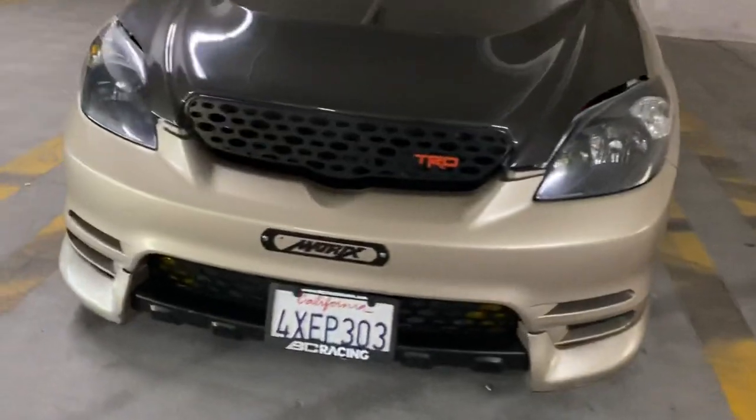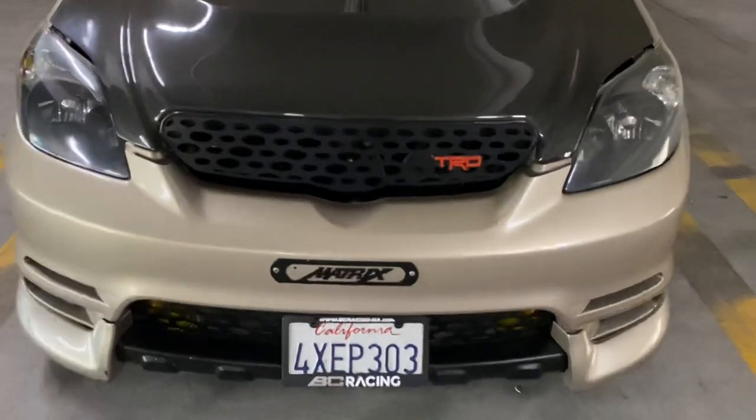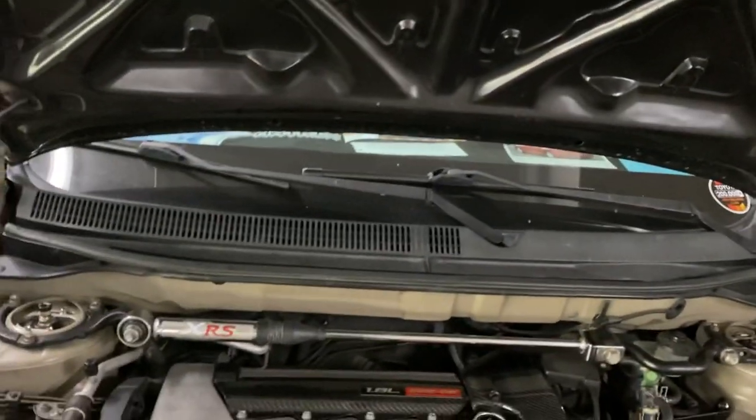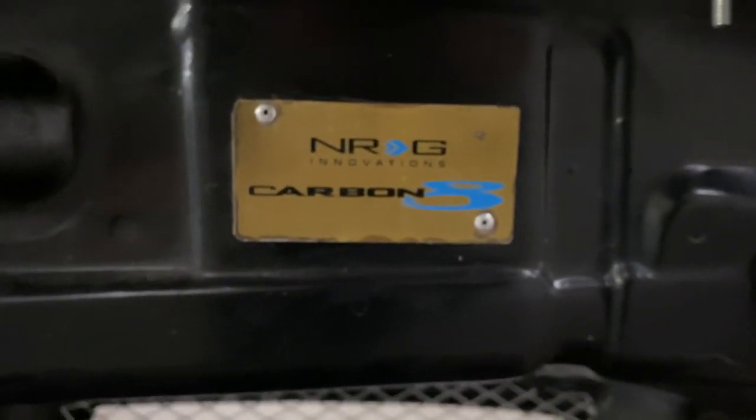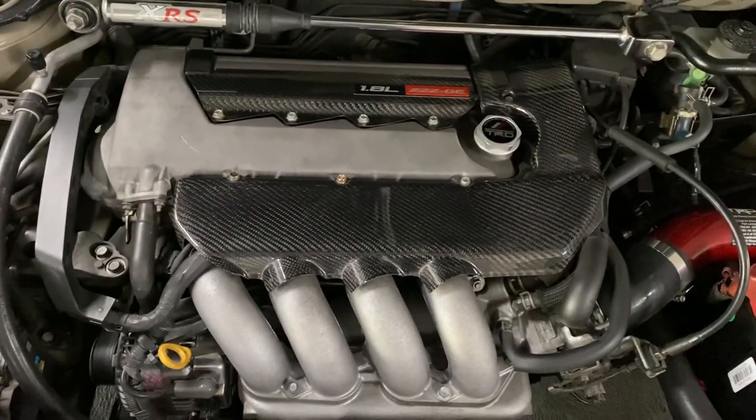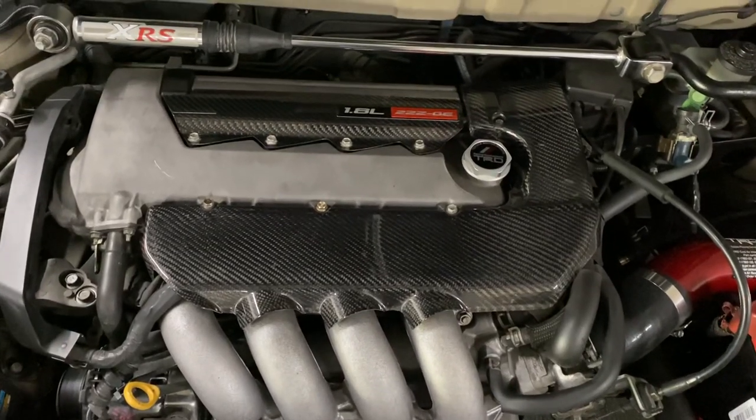Let's pop the hood and check out what's inside. Up here is the NRG Carbon 8 hood — NRG usually makes steering wheels or steering wheel hubs. Over here we have the carbon fiber 2ZZ-GE Celica engine cover along with the carbon fiber coil pack cover. I got very lucky from a seller who offered this item to me right when I got the XRS.